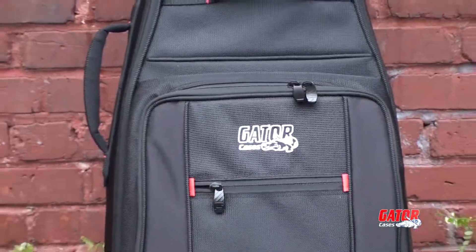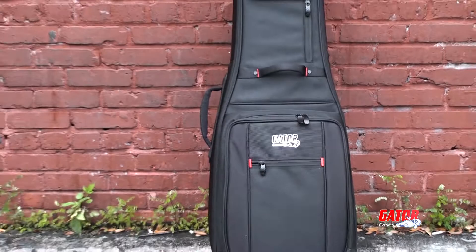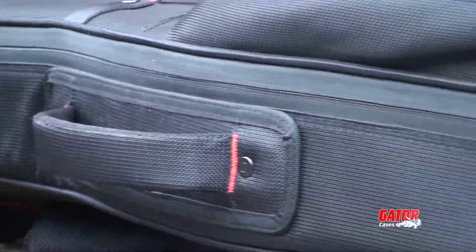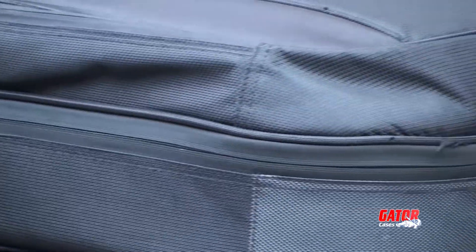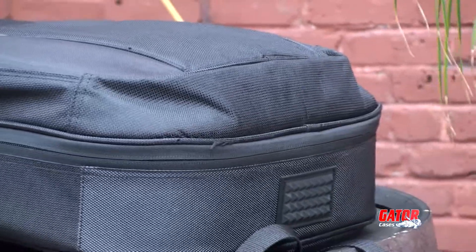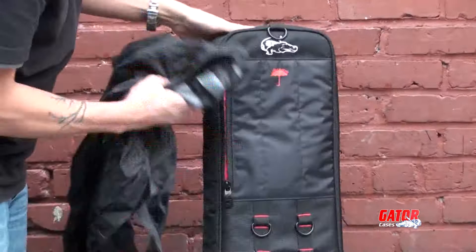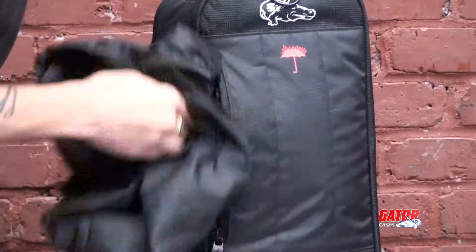Gator's new ProGo case series bridges the gap between gig bags and lightweight cases. The durable nylon shell features strategically placed plastic feet and paneled corners to hold up over years of use. The case also features a hidden protective rain cover to protect your instrument in all kinds of weather.